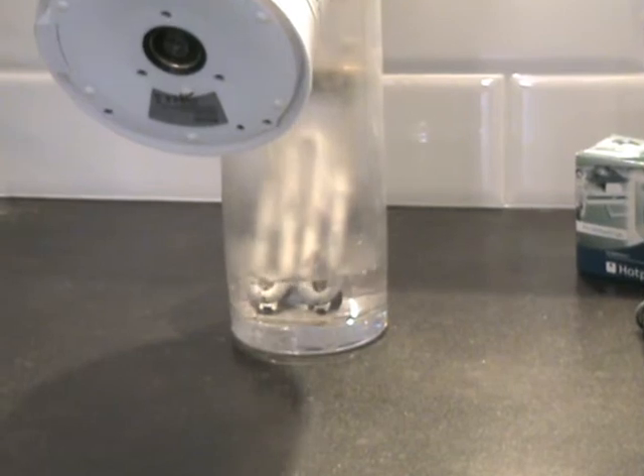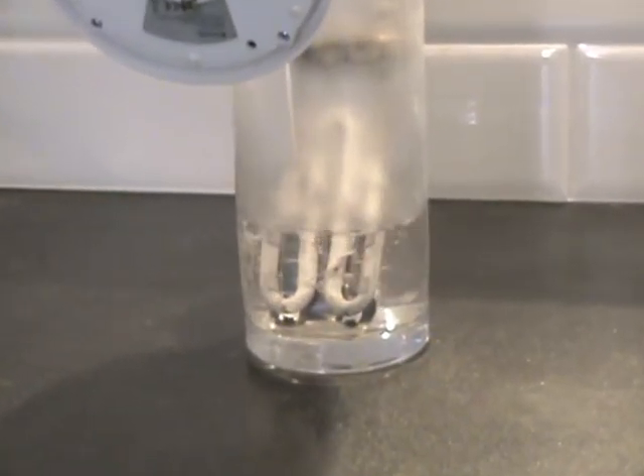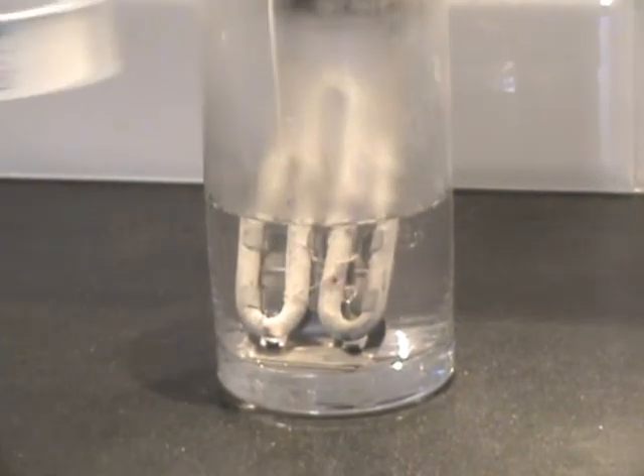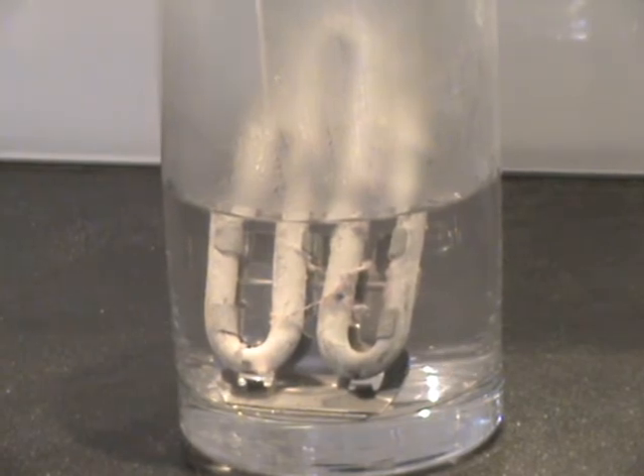This is a typical heater element after two years of use compared to a new one. The white calcium build-up that can be seen on the heater can reduce the performance of your appliance and may lead to an appliance breakdown.